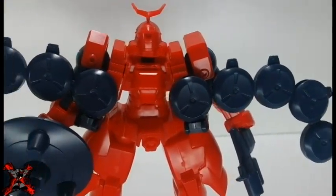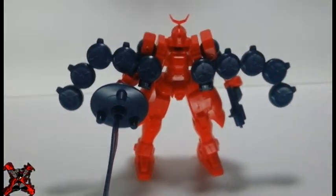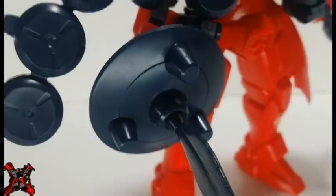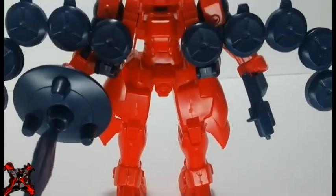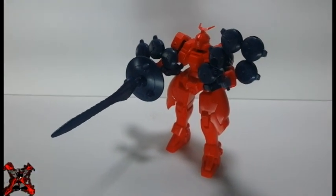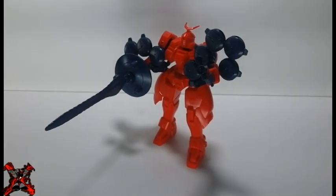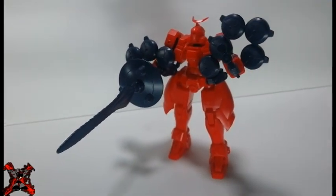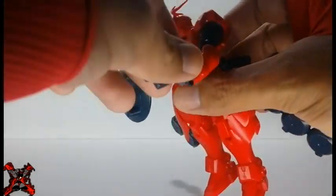The main feature of this Gunpla revolves around the ten Planet Defensors — a weapon controlled by the pilot and used to defend the Mercurius or any other mobile suit from impending attack. They are small disc-shaped objects capable of generating an almost impenetrable energy shield. You just need to maneuver them to the front to represent how the planet defensors defend the Mercurius.